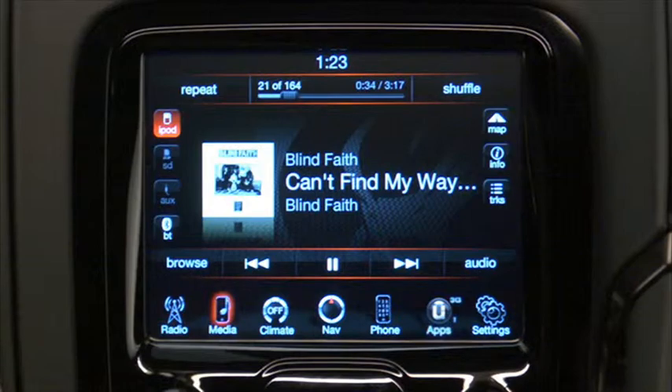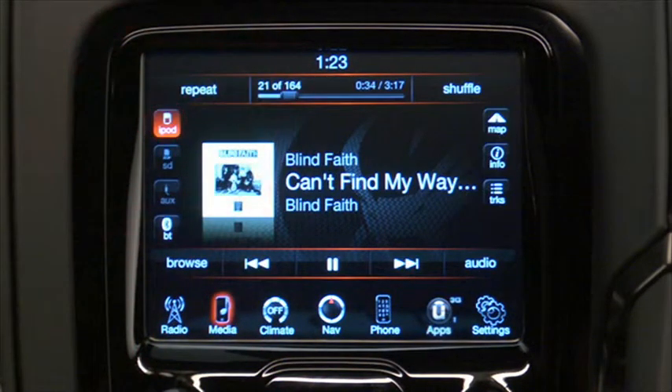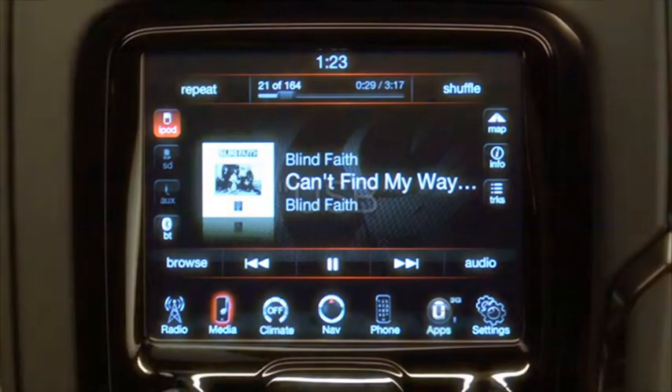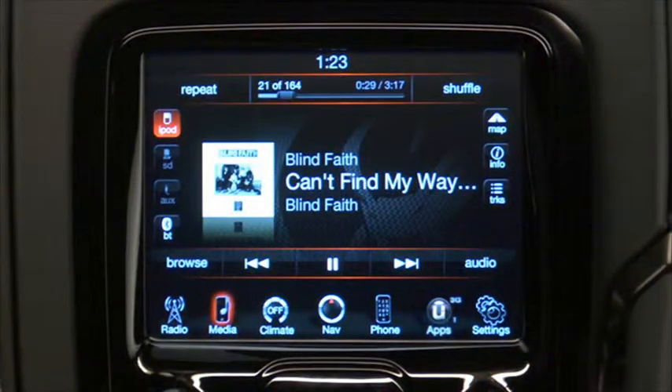Once connected, simply press the Media soft key on the touch screen and then the iPod soft key to enter the iPod mode. To enter voice command mode, press the voice command hard key on the steering wheel controls and say 'USB' or 'switch to USB.'